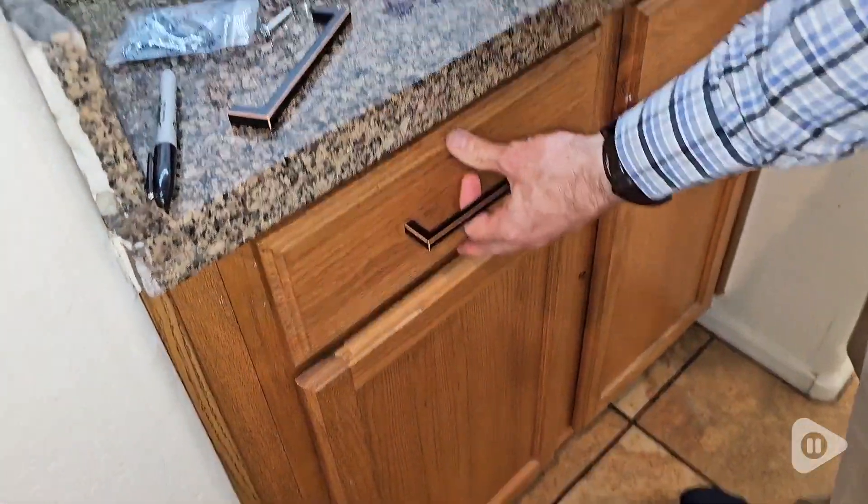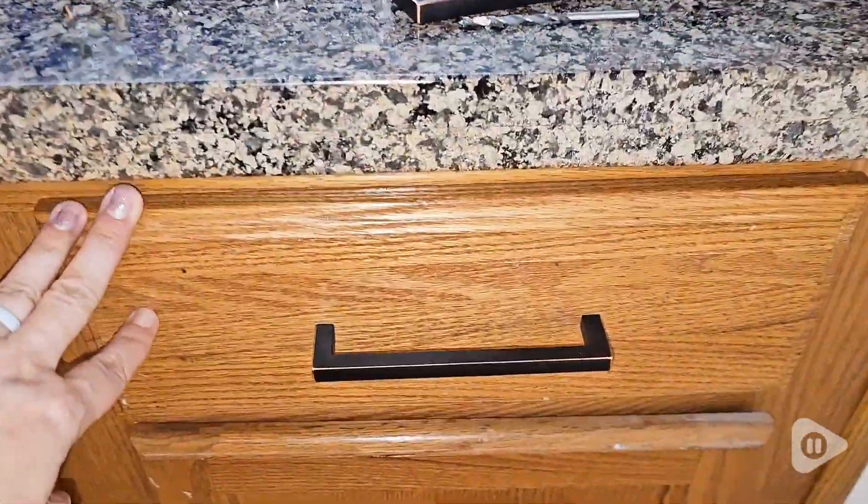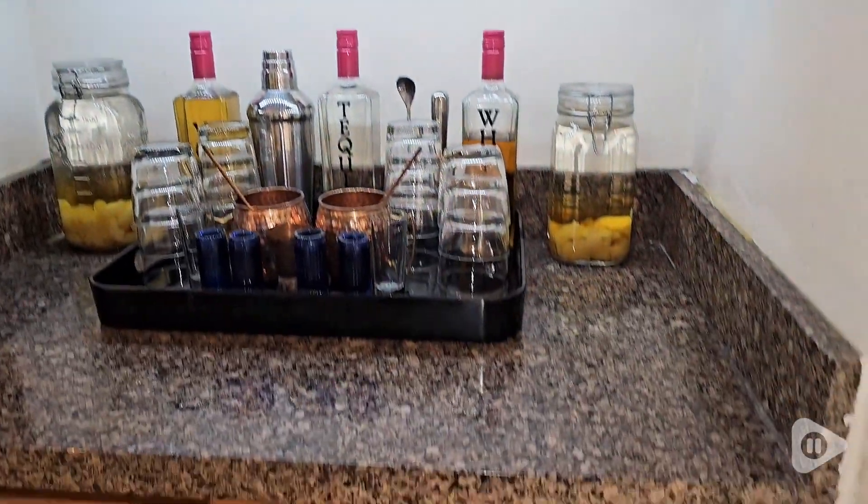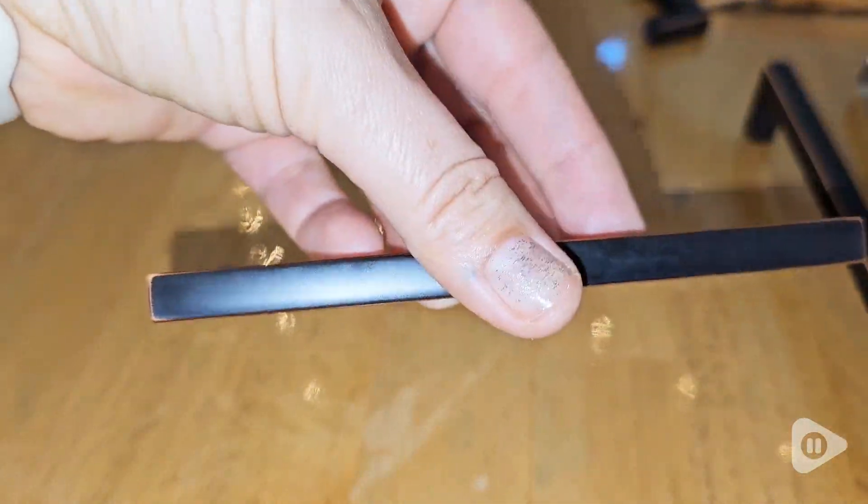I love the bronze rubbed look on these handles. It really is just so beautiful and elegant, and it really transformed our bar station. They are completely solid metal with just the holes for the bolts.